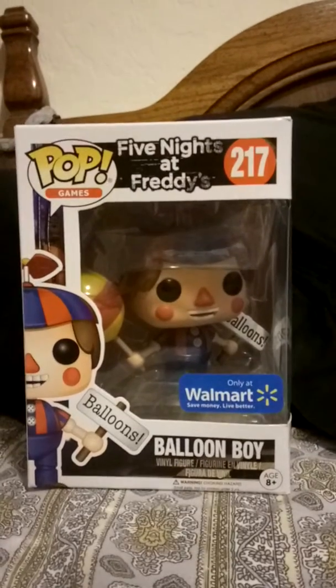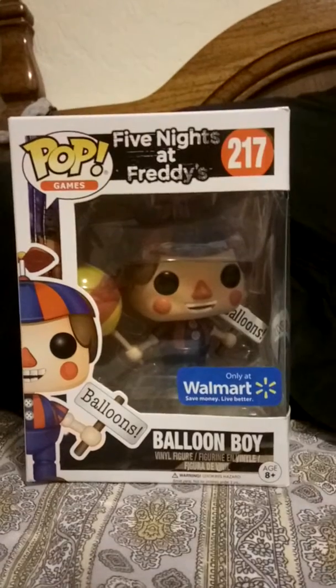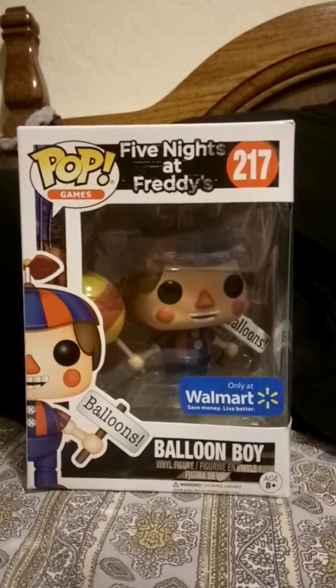Hi everyone, it's me, Mateo Torres again. This time, I'm going to unbox a Wave 2 exclusive Balloon Boy Five Nights at Freddy's Funko Pop.